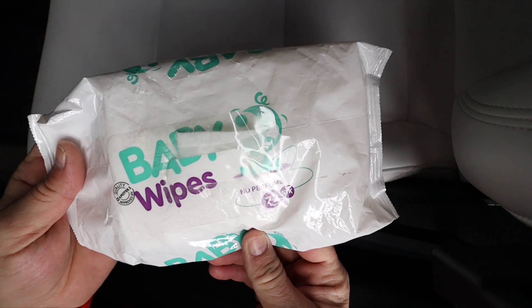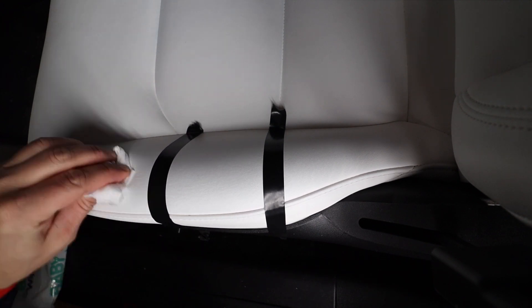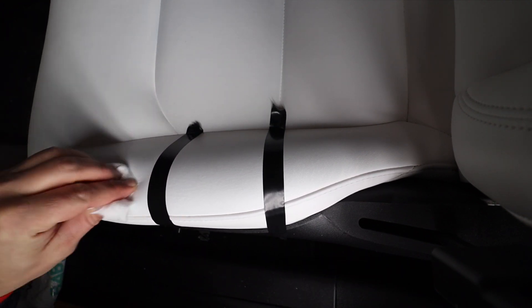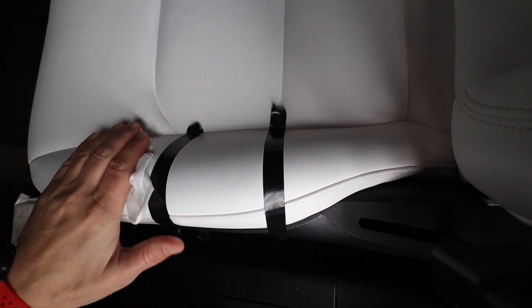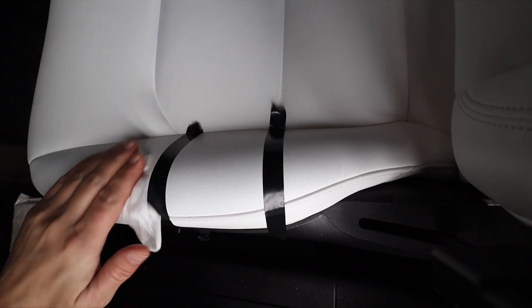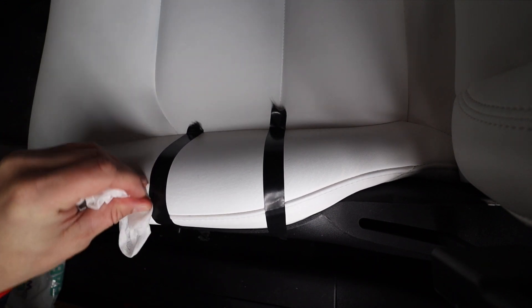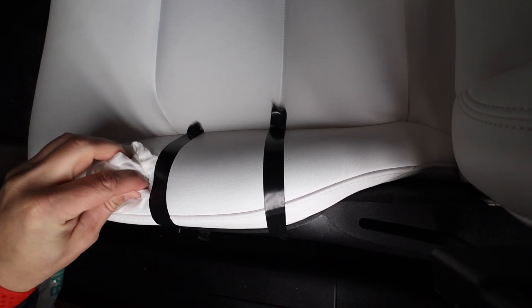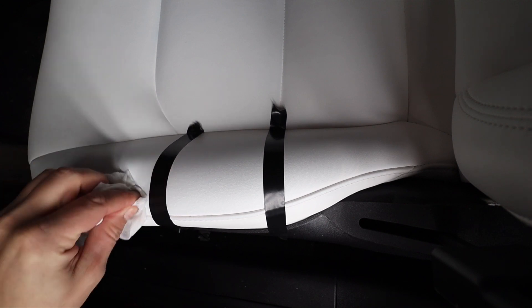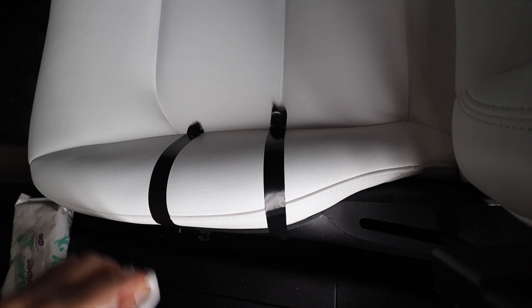The first remedy is baby wipes. It's good for cleaning the seats if you get anything on them right away, but on this existing stain it really doesn't make a difference. Even working it really hard into the seat, clearly nothing much is going on here.